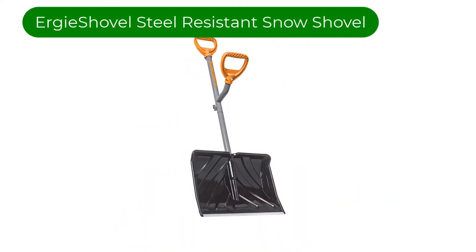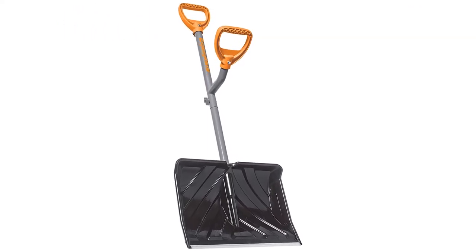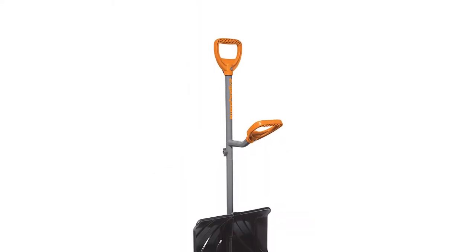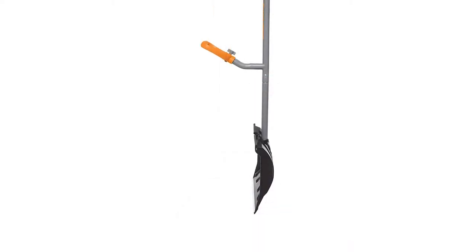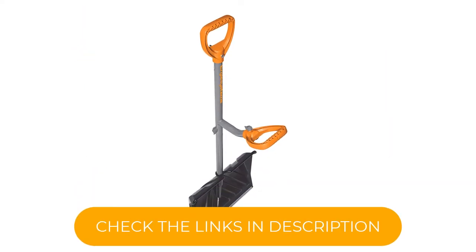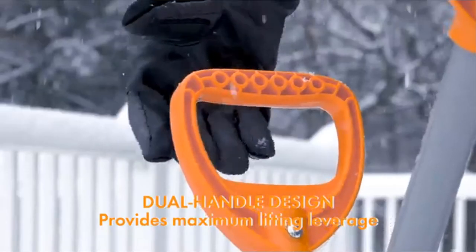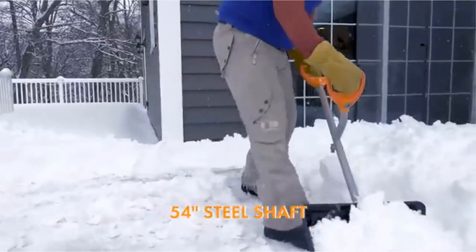Number 1. Our top pick is the Ergy Shovel Steel Shaft Impact Resistance Snow Shovel. This is an excellent all-around shovel. Despite having a short shaft, we found this to be the most comfortable shovel to use for extended periods due to its ergonomic dual-handle design. It held its own with other competitors at pushing and got an honorable mention for shoveling. The Ergy Shovel is also one of two shovels we tested that breaks down into a smaller form for more compact storage, all while being significantly cheaper than the competition.